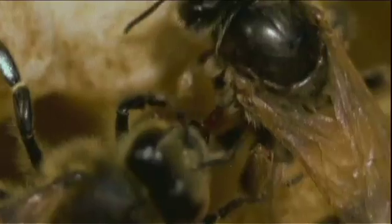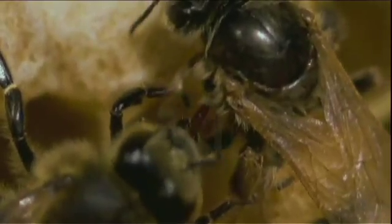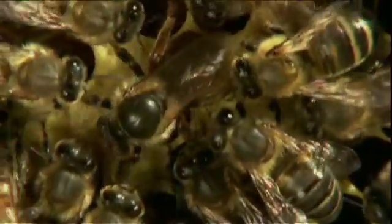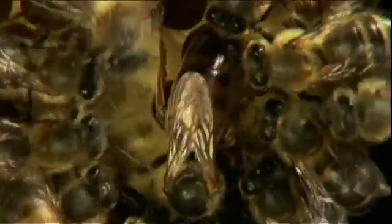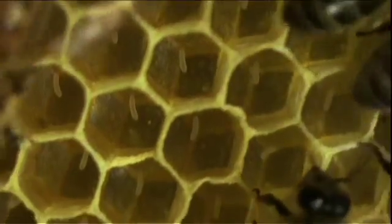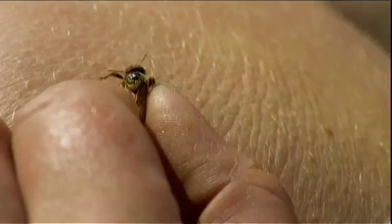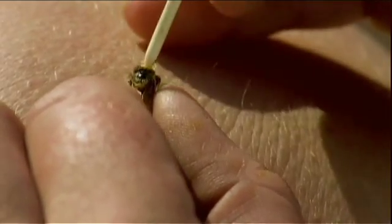Since she has to lay so many eggs, she's got to have someone to look after her. That's why she has a whole court of bees around her — they wash and groom her, feed her, so she can concentrate on laying eggs for her city.